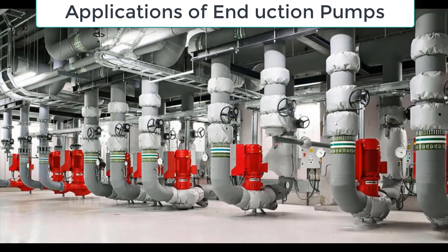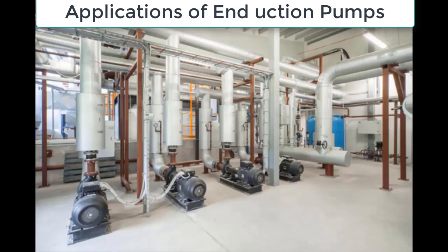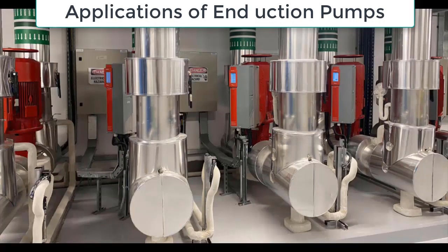End suction pumps are commonly used in heating, ventilation, and air conditioning (HVAC) systems and refrigeration systems to circulate water or other fluids. They are used to transfer heat or coolants from the HVAC or refrigeration unit to the building or equipment being cooled or heated.